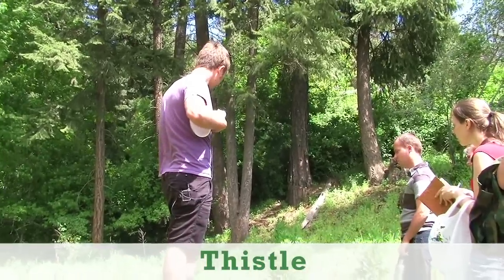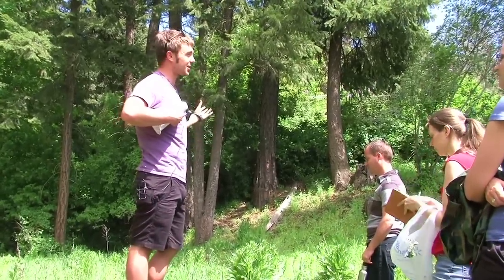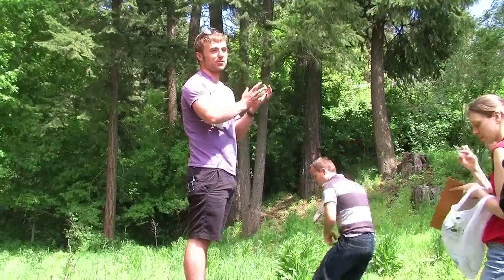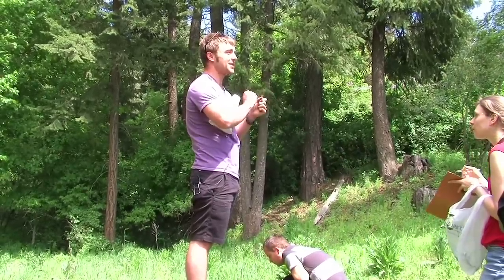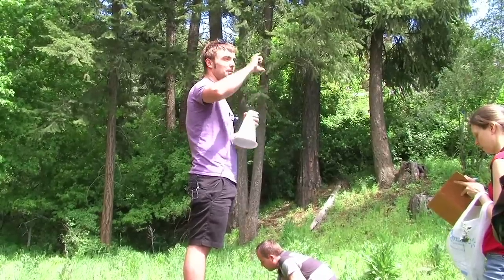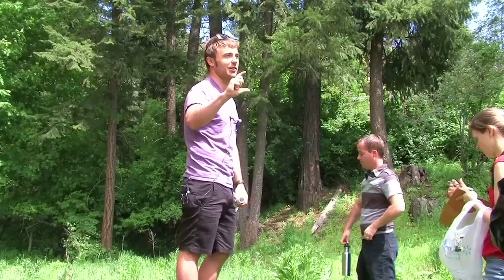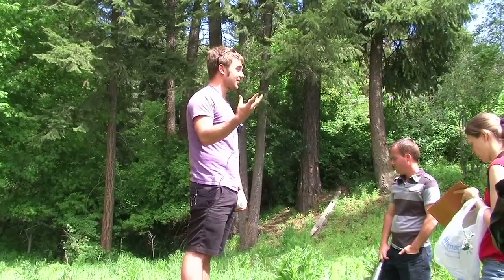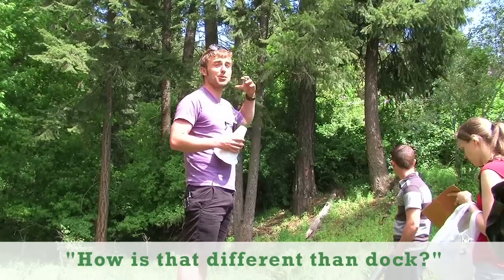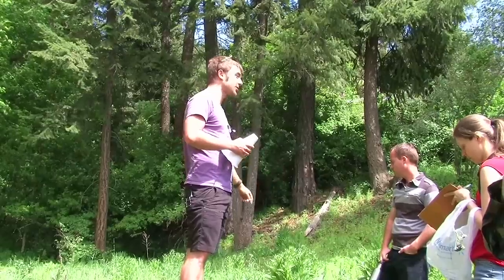We have thistle here. Believe it or not, thistles are totally edible. If you have heavy duty gloves and a knife, you can pick the thistle, peel the stem at the bottom couple inches, and it'll taste just like cucumber — very rich in water and delicious. When we were hiking through desert areas, sometimes we'd run out of water and we'd eat cactus and thistle for water content.